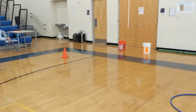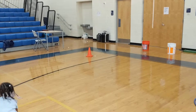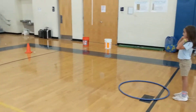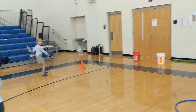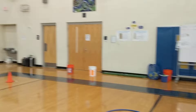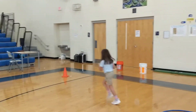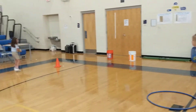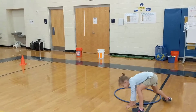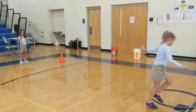Here's our hula hoop flip game. You can see our two partners here and the object of the game is to try to catch it behind the hula hoop. See what she does — tough throw! If they don't catch it, they go back. Go ahead and switch. If they do catch it, they flip it.